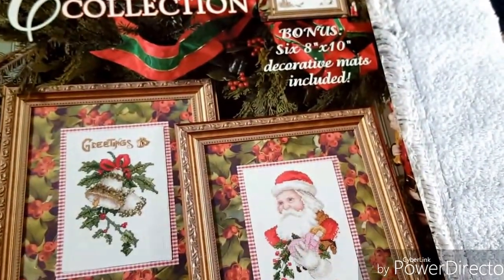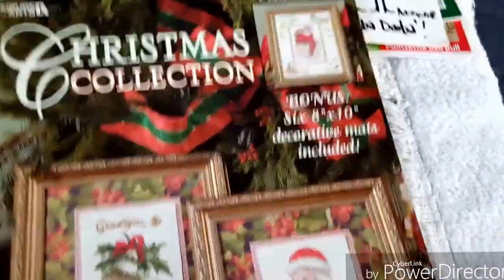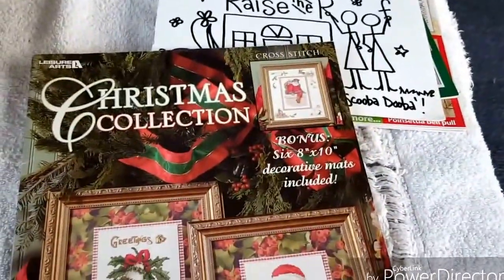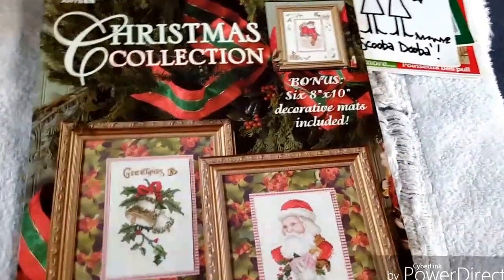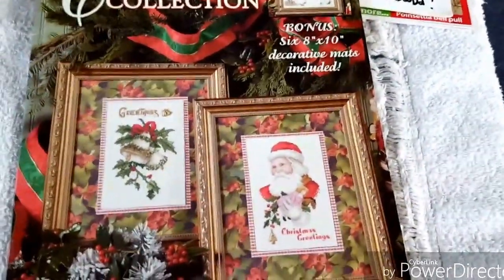Let me grab some more stash - we're getting to the end of the stash. But this is just what I acquired, I'd say, January, December, maybe some of my February and March stuff. This has been sitting there for a good month and a half waiting for me to film a video for you guys. I love seeing people's stash acquisitions and seeing if there's something I would like to do.